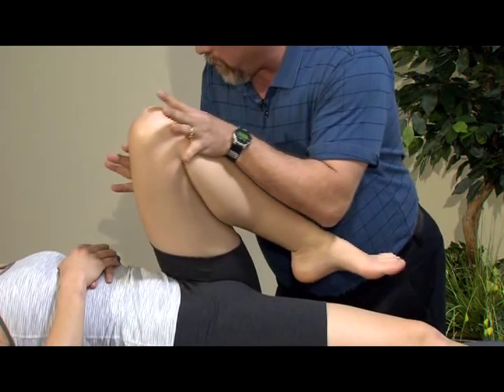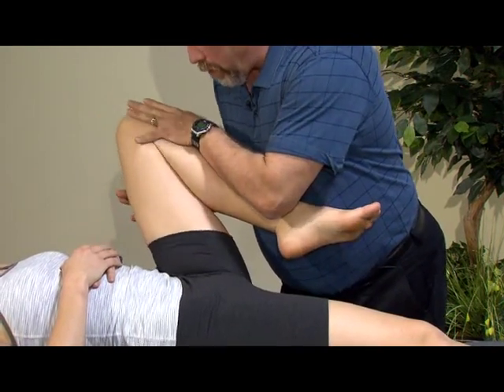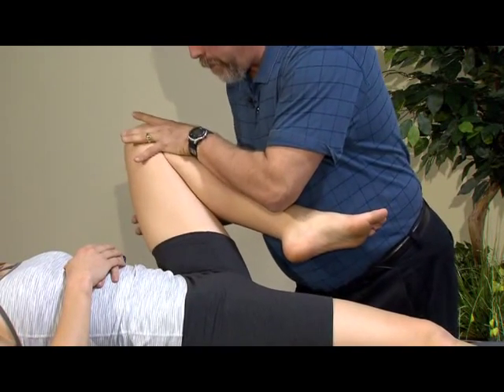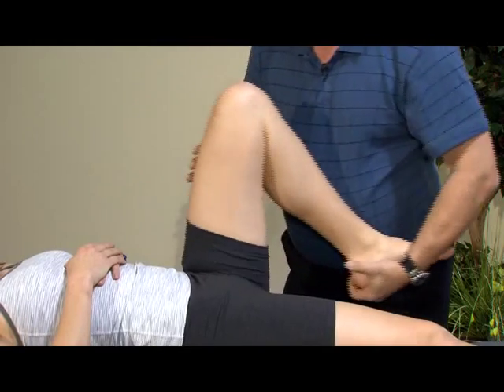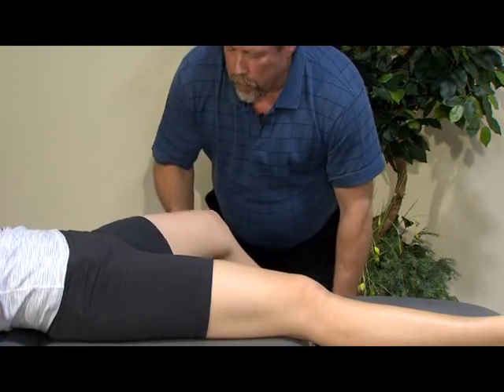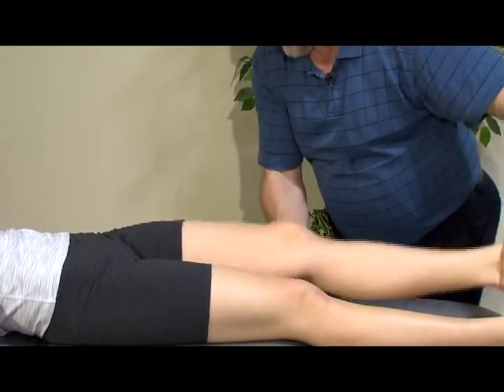If the person's comfortable, we may put a little bit more increased pressure as we scour around. We can bring that scour to a lateral position. The scour can also be done through a more extended position, which is a little harder to feel, but you can go through those different quadrants in extension.